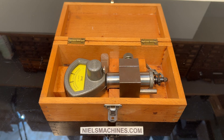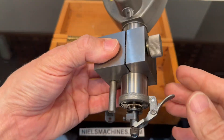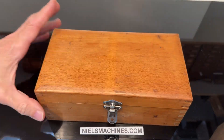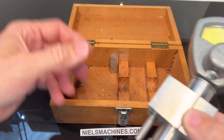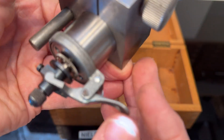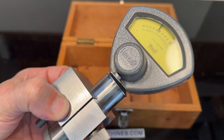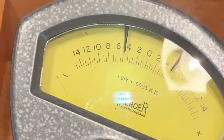Hello, I have here a MERGE micrometer comparator with an accuracy of five micrometers. This is the tool, it comes in a wooden box. There's a lever to operate it — let's zoom in here on the scale.